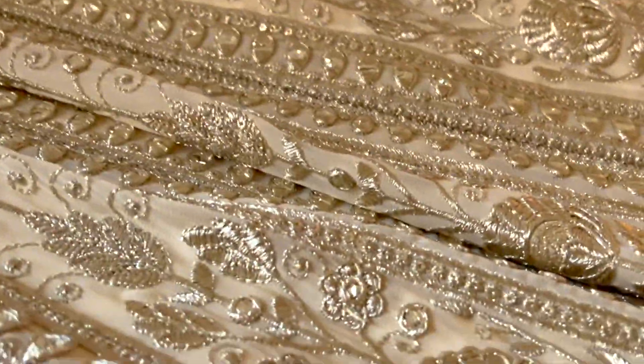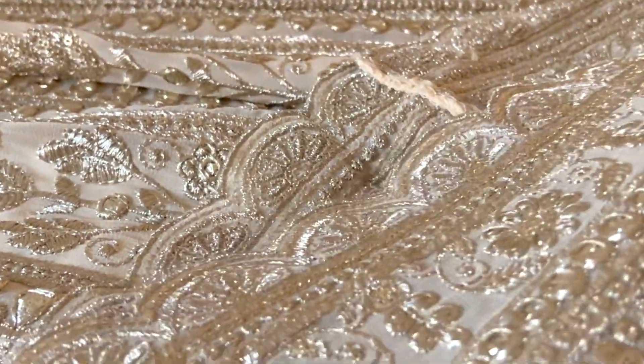I will show you the lower end. On the lower side, there is also scallop detailing at the bottom.